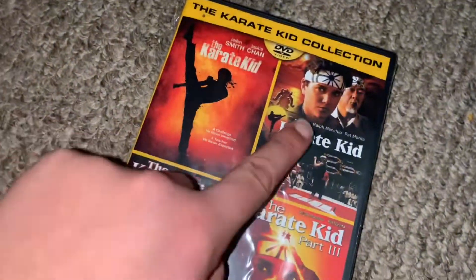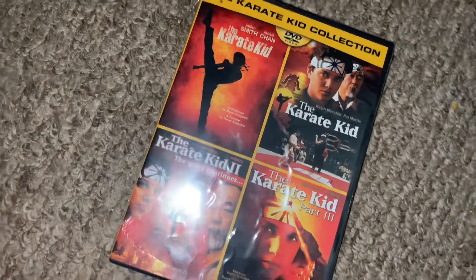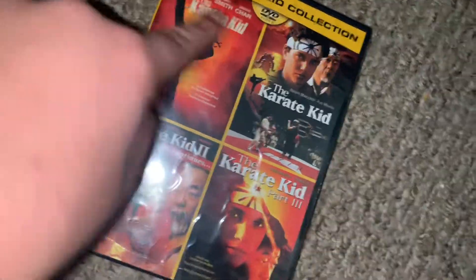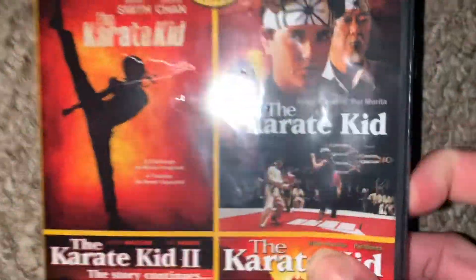They should have had 1, 2, 3, and 4 — well, not 4. The 2010 one needs to be down here. Because it just does, and that makes me mad right now.